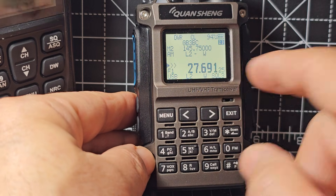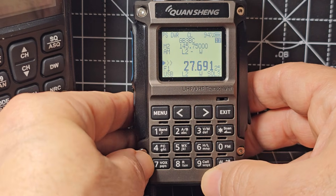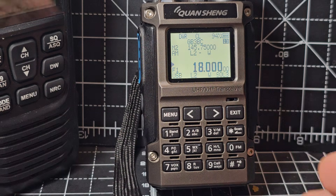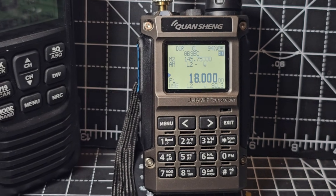You can use the A band, but to go to B just press F2. F2 switches between A and B. Now let's type in the lowest frequency — I've been testing this and it's 0.18 MHz, which without the SI4732 chip added feels pretty much the same as the UVK5.